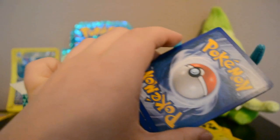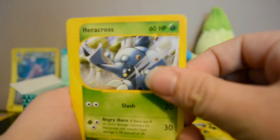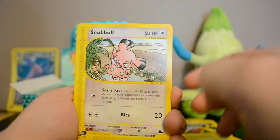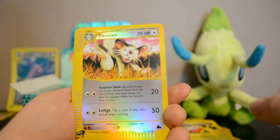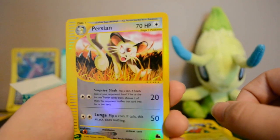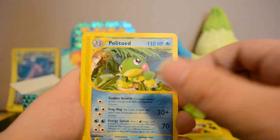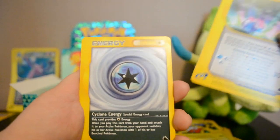There are only nine cards per pack in this set. Next pack: Heracross, Nidorina, Sandslash, Snubbull, Zubat, Reverse Persian — he looks very mean on this card — and a rare Politoed. Also Miracle Sphere and Cyclone Energy.